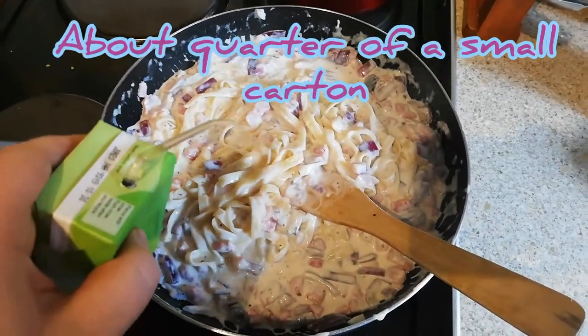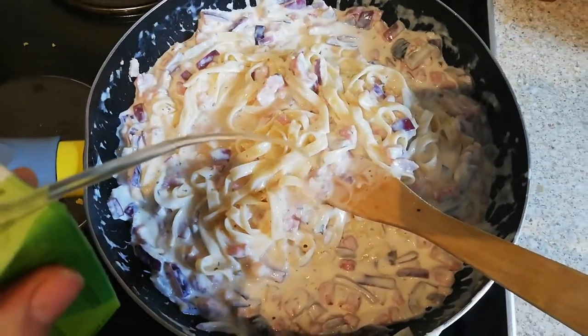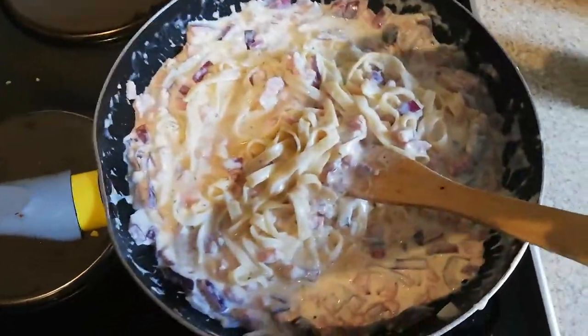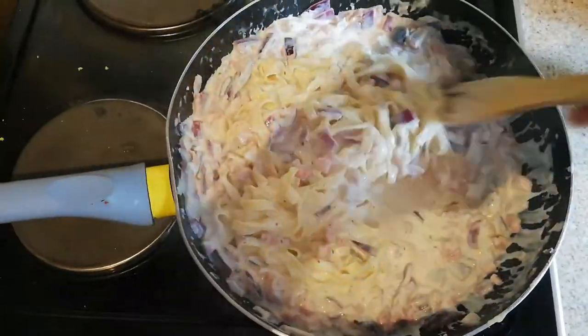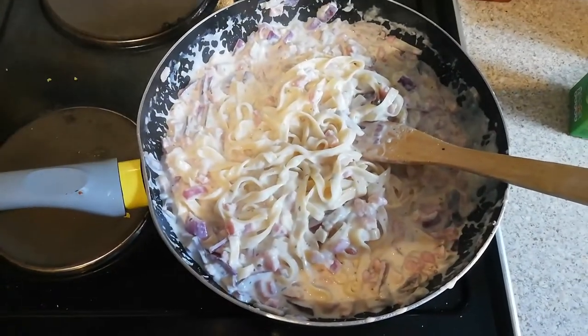Give a good squeeze of the lemon juice — I don't use it all, just a good squeeze — and then mix it in. And that, my lovely people, is ready to be served.